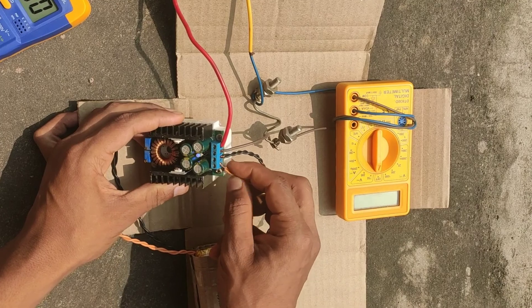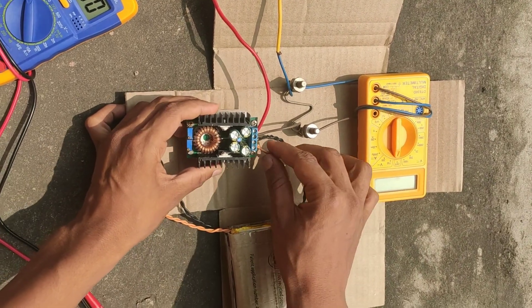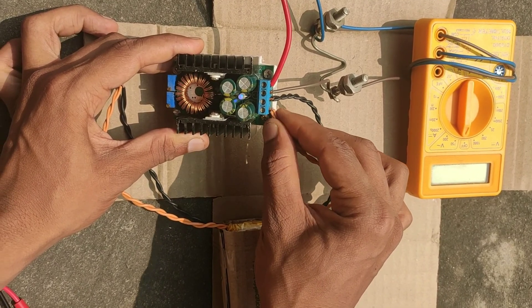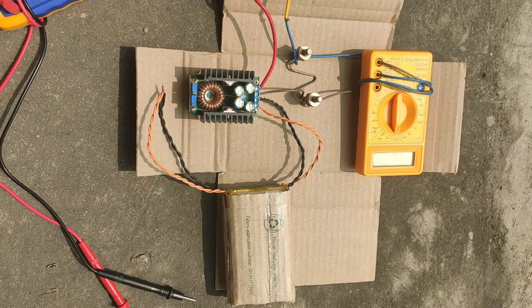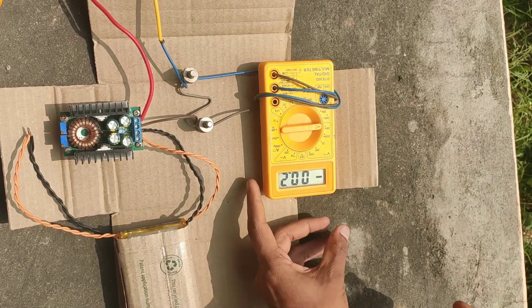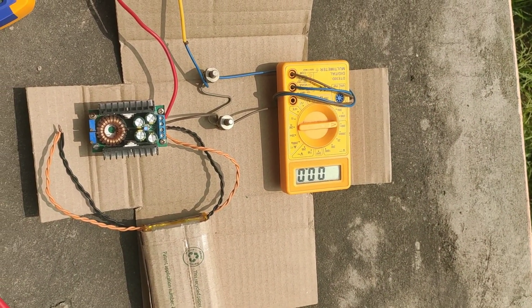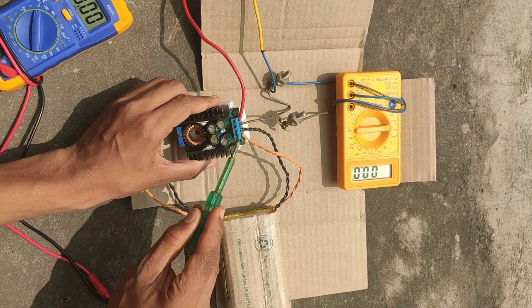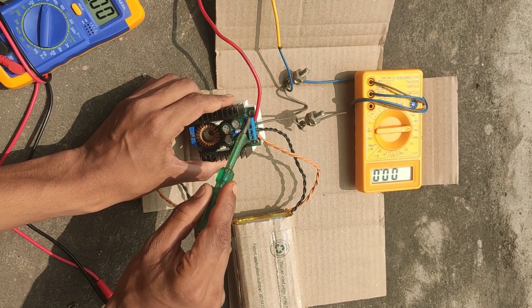Now I am going to connect the output of the battery to the input of the buck converter. The buck converter has four terminals — two input terminals and two output terminals. It also has two potentiometers: one to regulate the voltage and the other to regulate the current. These two are input terminals and these two are output terminals.